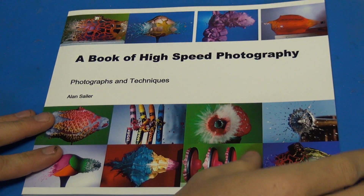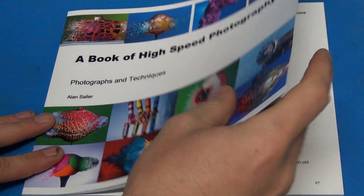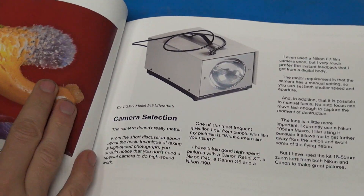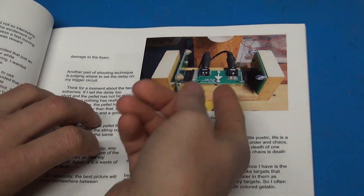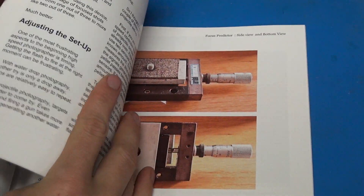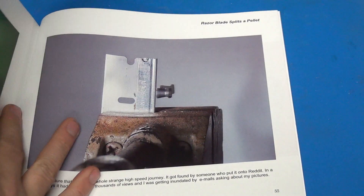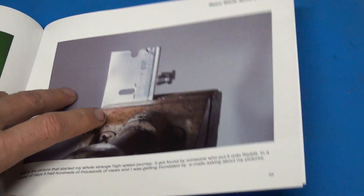The second part of this video is going over Alan Saylor's book, 'The Book of High Speed Photography.' It's really got a lot of amazing information. It starts out with the history, then goes into a lot of different techniques and equipment that he uses. He's got some camera sensors and stuff in the book as well. It's just jam-packed with really useful information and covers how he's accomplished a lot of his shots. Much of this is available on Flickr — he always puts in great comments — but I think having it all in one place is worth it.